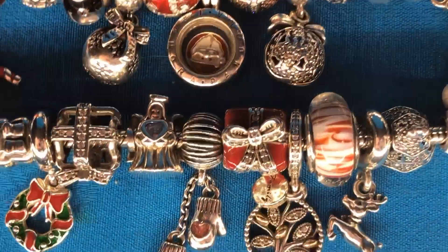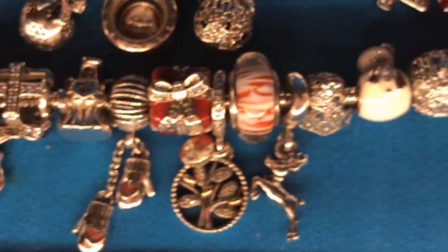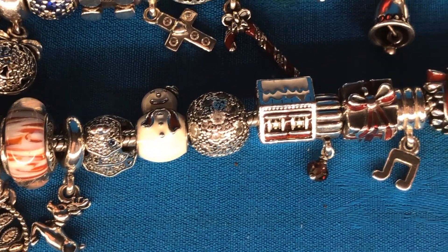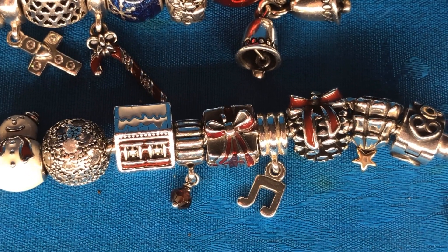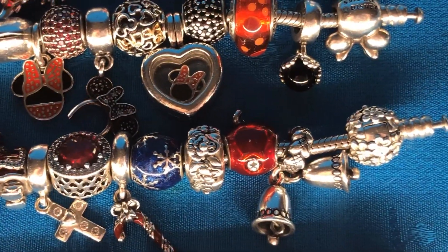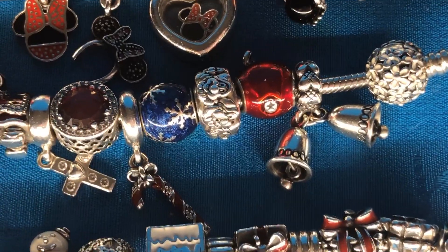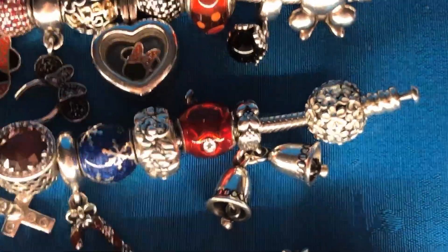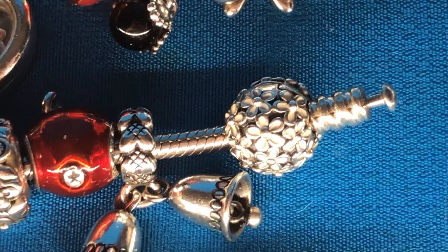The cute little snowman with the red scarf and hat. The pretty little Santa's house. The red present with bow. The acorn with the adorable red bow — I love that one. Moving up to the next Christmas bracelet, which has the daisies clip, but I think it looks like a snowball so I use it on my Christmas bracelet all the time.